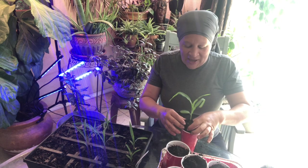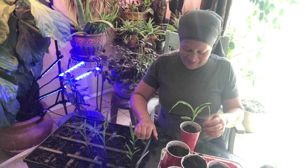Here's another one — look at those roots, see that? They're coming out. This plant was ready. I want the corn. First of all I like corn, so I planted several different varieties.